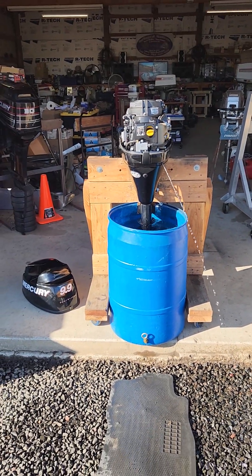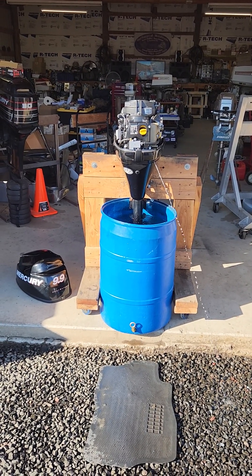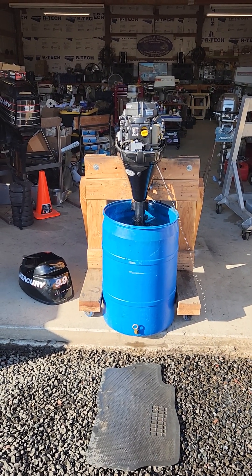Everything's working like it should. I'll be listing this on consignment for the next couple days — it's listed on Facebook Marketplace. If anybody's interested, let me know.